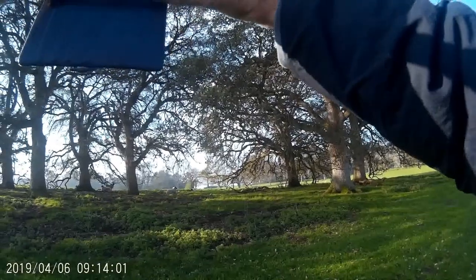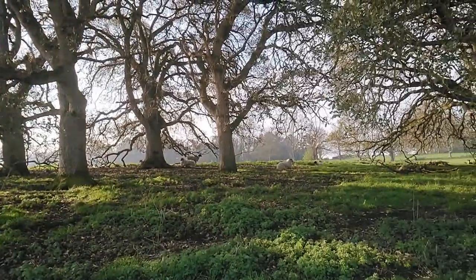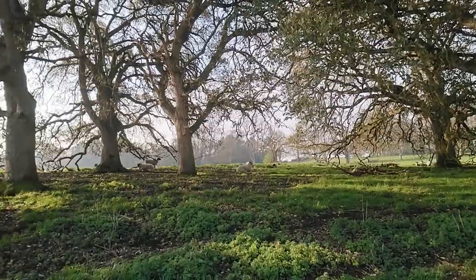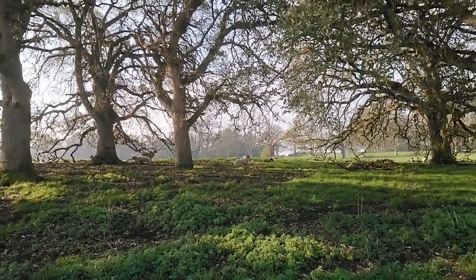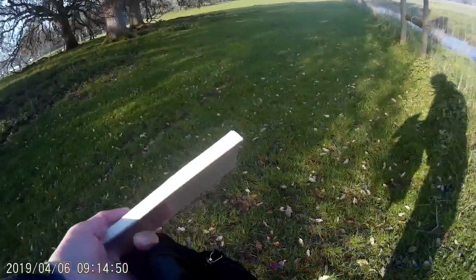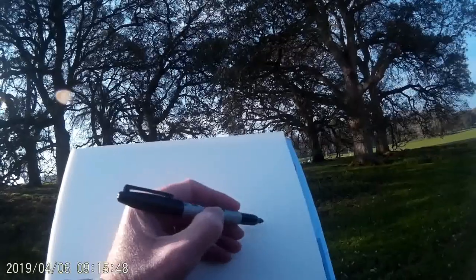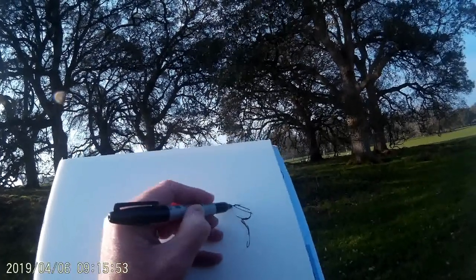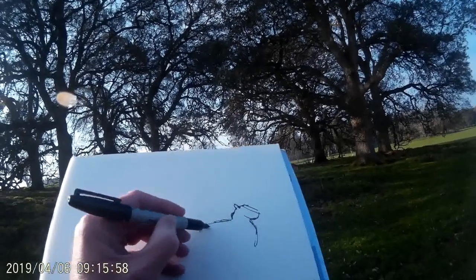I found these sheep sheltering in amongst the trees with this beautiful sunlight and beautiful arrangement of trees, so I thought okay, this is the perfect spot for a quick outdoor sketch. I've got my bag of supplies with me — I've got a Sharpie marker, a pad of A4 mixed media paper, and in a little bit I'll be using some Inktense pencils. But I'm beginning here with the black Sharpie marker pen, just quickly putting in an outline of the sheep.